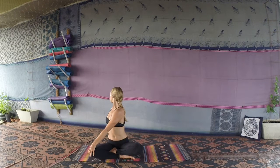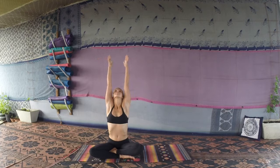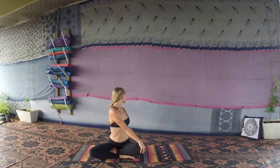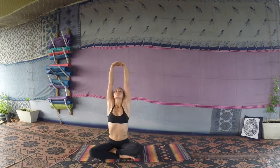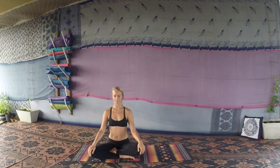Hold for a few breaths, then inhale hands back up to the sky, and same thing on the other side — bringing the right arm to the left knee, left hand comes behind, gazing over the left shoulder, breathing into the spine. Nice steady breaths. We'll bring the hands back to center, back up to the sky, interlacing the fingers together, palms facing up towards the sky, stretching out the whole upper body. Then slowly bring the hands back down to the knees.